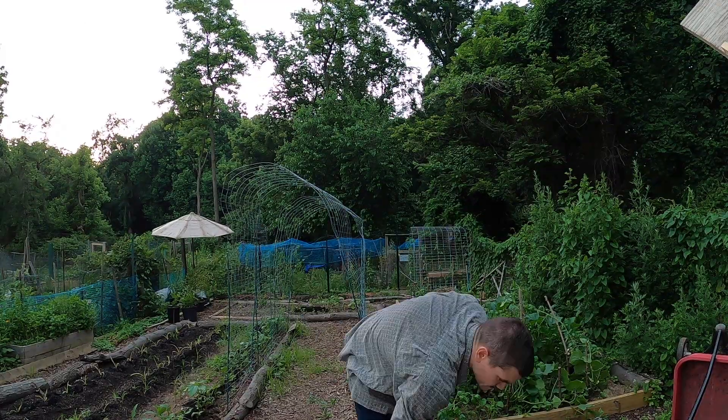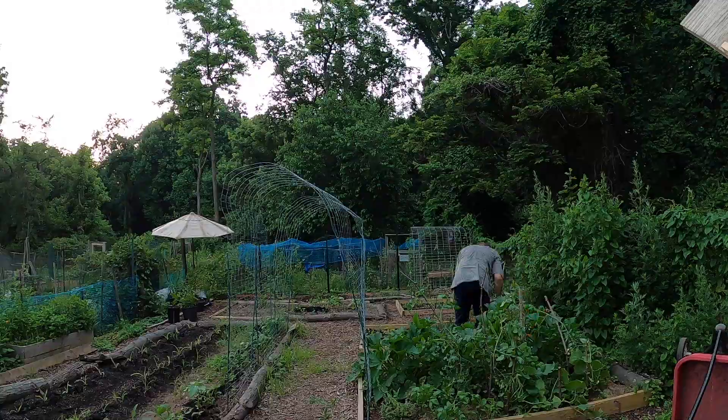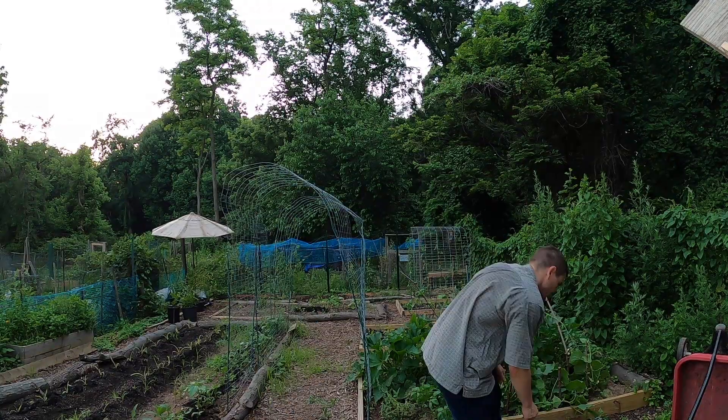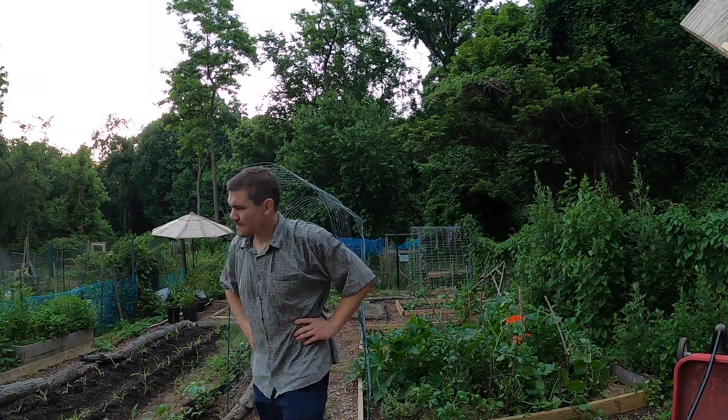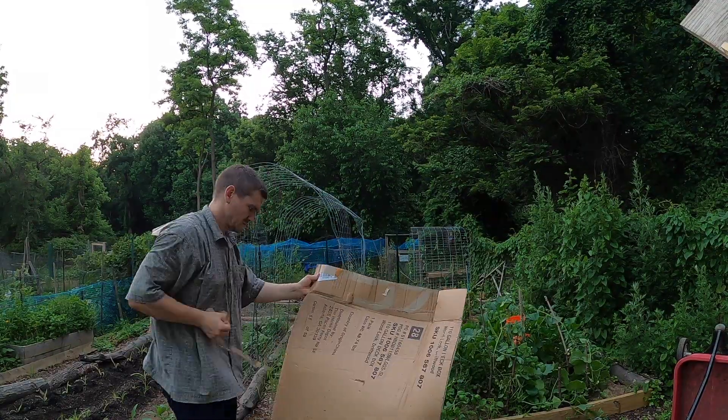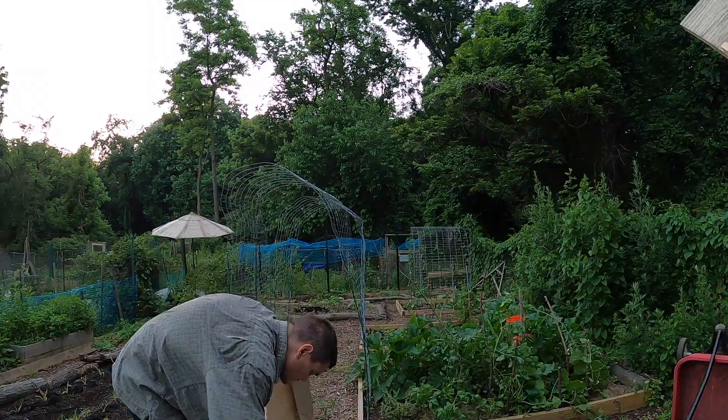The bird's nest has gone out of the umbrella so I have that back open. It's been fun thus far — as you can see the beds are starting to fill up and there is more green taking over. Yay!